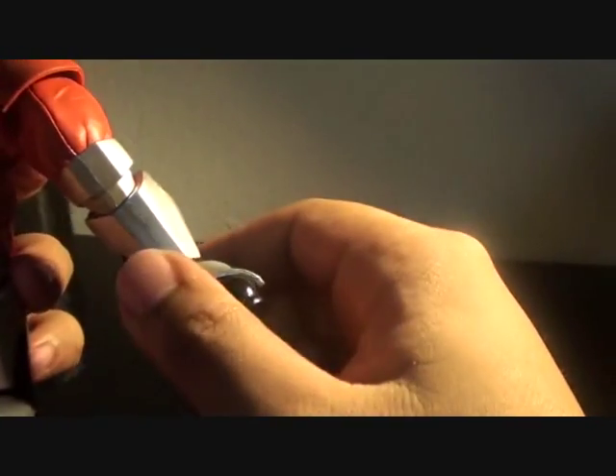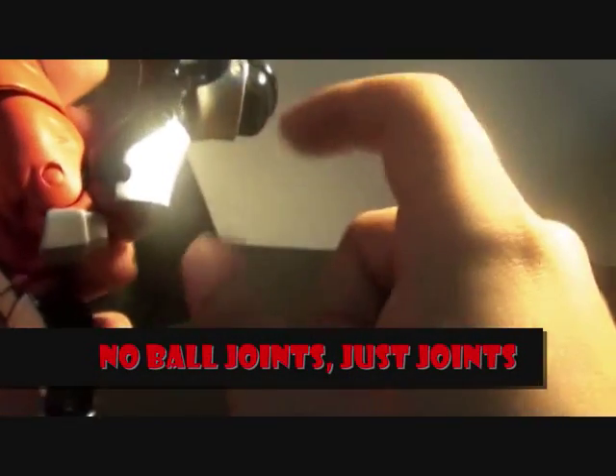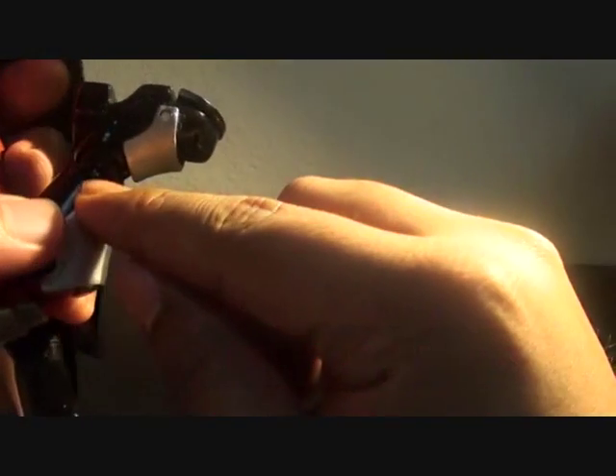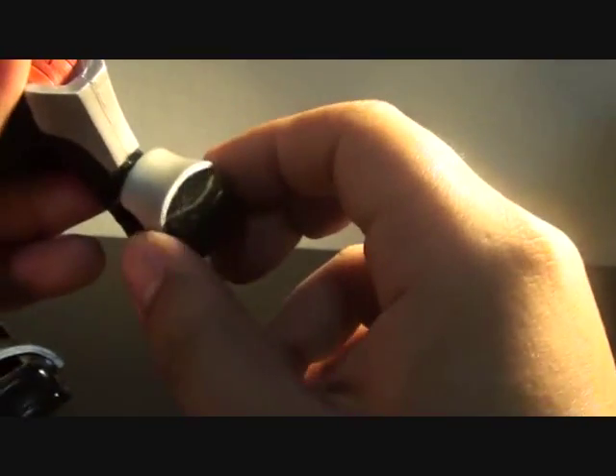For leg articulation, this leg doesn't swivel from left to right, but only bends up to this much because it has two ball joints. There's also a ball joint on the feet — you can move his ankle up and down. There's also a ball joint on the toe, but I believe this is also useless because it just has a small opening.